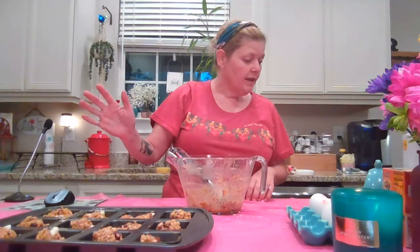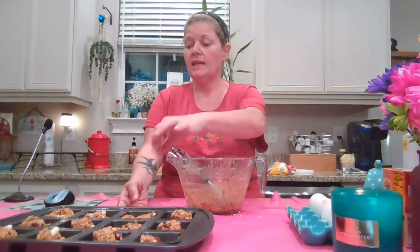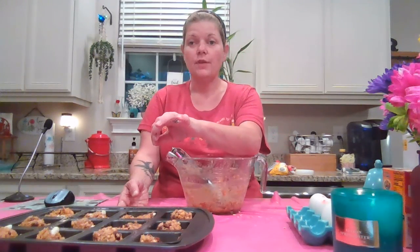Go ahead and pop those in the oven, preheated at 350. I'm going to let those cook 16 to 18 minutes and check with a wooden pick or cake tester to make sure they're cooked through. Then I'll be back and we'll go through the white chocolate drizzle topping and give them a taste. Thanks for joining me — stay with me, I'll be back!